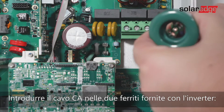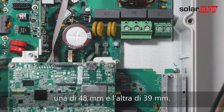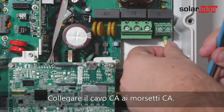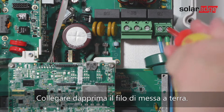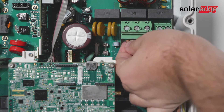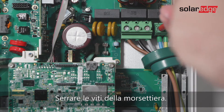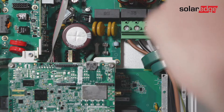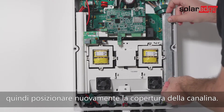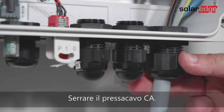Thread the AC cable through two ferrite beads supplied with the inverter — 148 millimeters and 139 millimeters. Connect the AC cable to the AC terminals, connecting the grounding wire first. Tighten the terminal block screws, check that the wires are fully inserted and cannot be pulled out easily, then connect the tunnel cover back and tighten the AC cable gland.